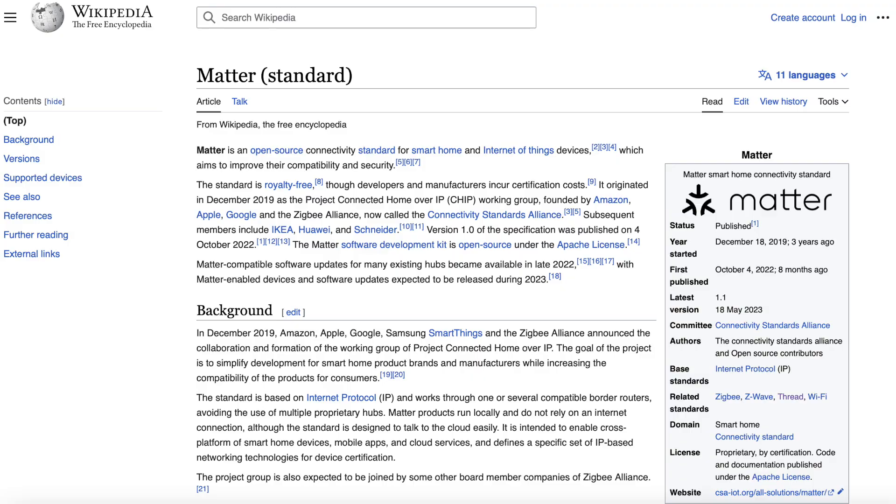Both locks utilize Bluetooth, but the Schlage lock has a Wi-Fi radio as well. Schlage's Wi-Fi support means that it can be controlled away from home, even without a hub. While the only way to control the Level lock away from home is inside the Apple Home app, and you have to have a HomeKit hub like an Apple TV, a HomePod, or an iPad. Both locks also have a Thread radio, and they will be compatible with the new Matter standard in a future software update.